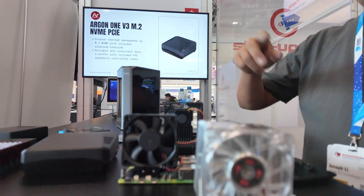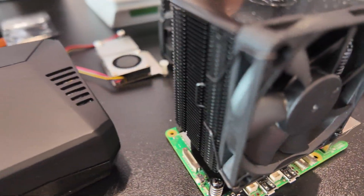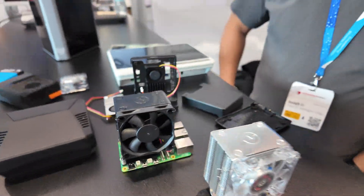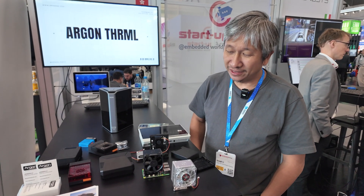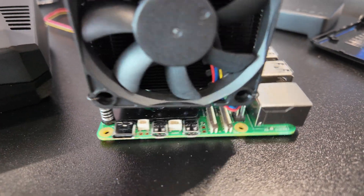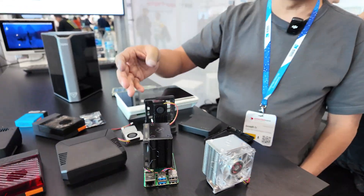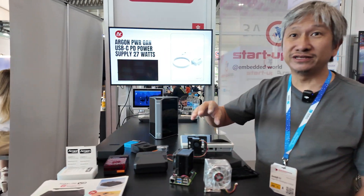What are these coolers? So if people want to overclock their Raspberry Pi, this is the best solution on the market right now. Is it possible to overclock it? Yes, someone actually overclocked a Raspberry Pi to 3.2 gigahertz with this cooler. Is there a case for this? Right now you can 3D print your own case — we don't offer one at the moment, but you can make your own solution with the cooler.